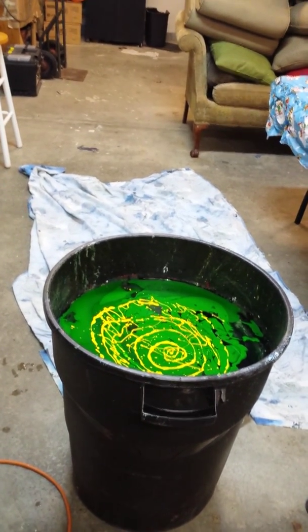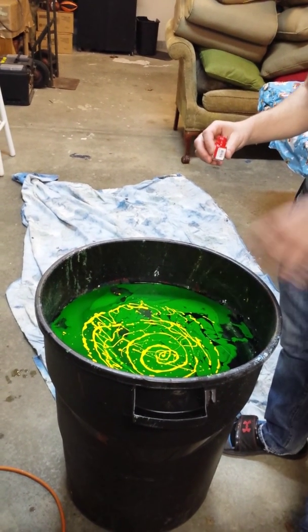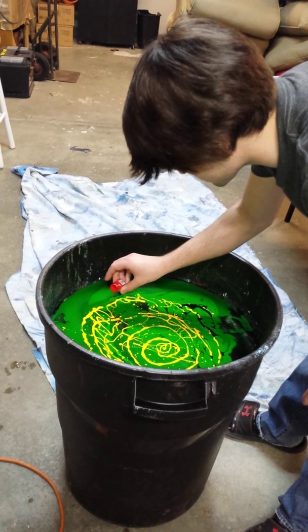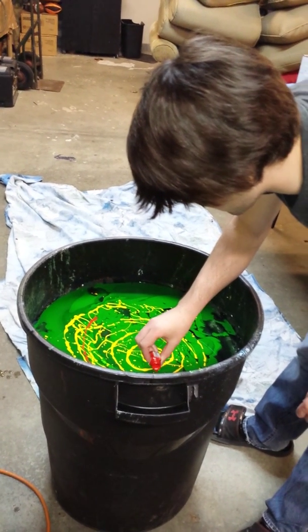Why is the green smeared in there? Because it's the first one you put on — the first one you put on is the base coat. I thought you knew that. And then the rest you've got to be really gentle.